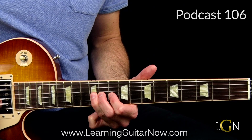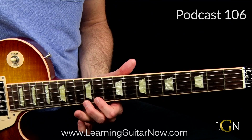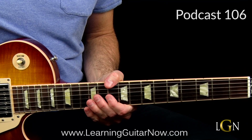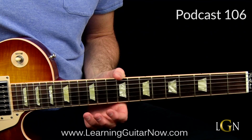Now we're going to slide into the 12th fret on the G string with the third finger, then hit the 11th fret with the first finger on the B string, and we're dragging these notes. We got 12, 11, 13 on the B string, and then 11, 12, 13 on the high E string - just drag those and make it sound like it's behind the beat. You'll hear Dickey Betts doing that a lot.